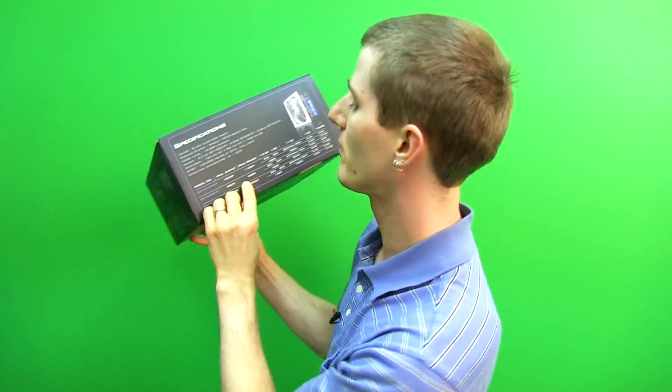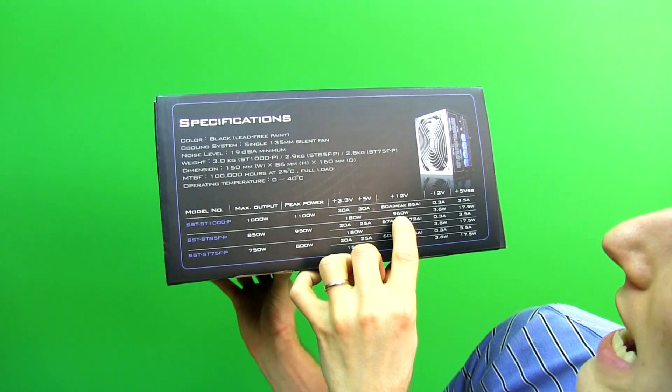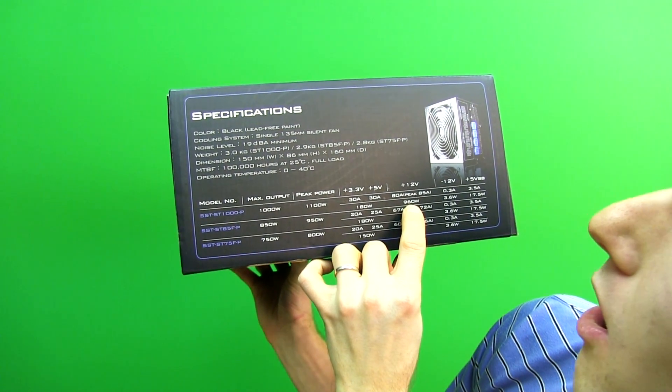If you have a single 12 volt rail, then you'll always be a class-leading single 12 volt rail — check that out — it can deliver up to 960 watts on the 12 volt rail.